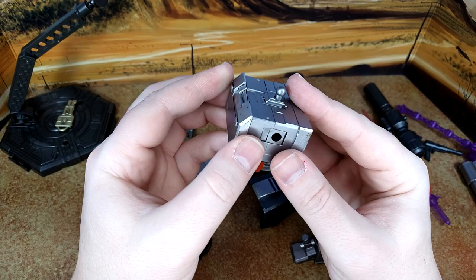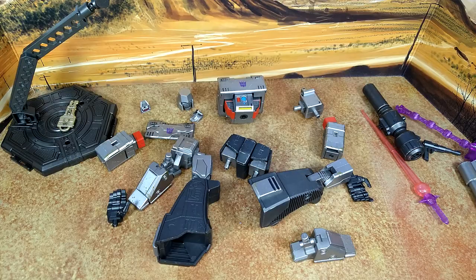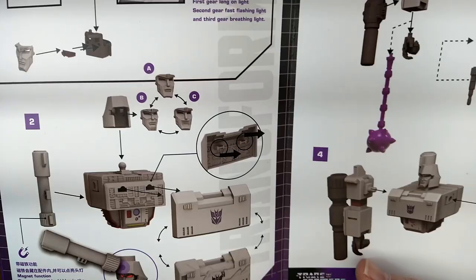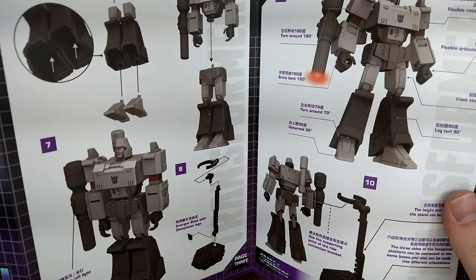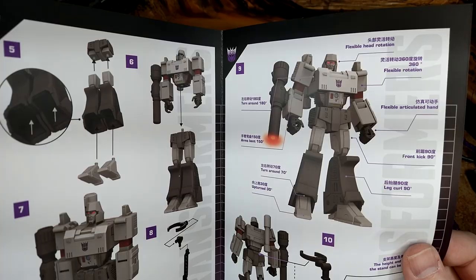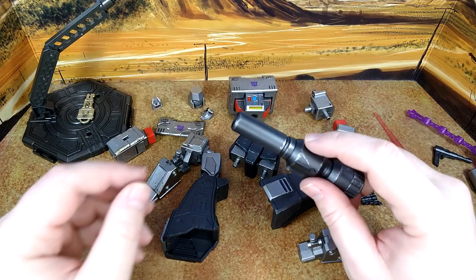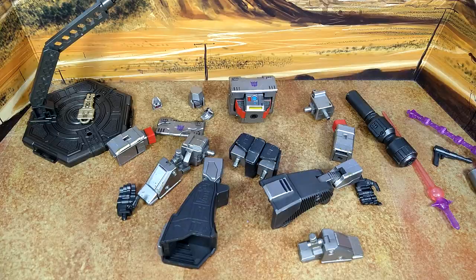Everything else feels plastic, so it's not a fully die-cast figure. Before I do the assembly — here is where you get a battery inside, though the instructions don't show you on these pages. The cannon does appear to have a light-up switch: that button there. I'll need to find out where the battery goes. I don't have batteries, so I won't do that right now. Alright — assembly time.